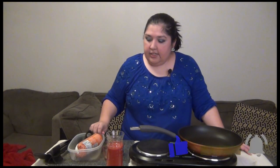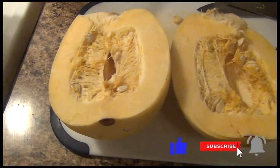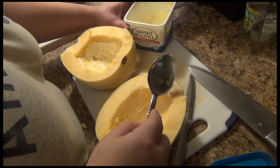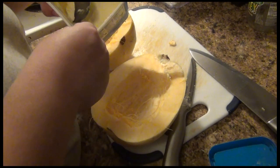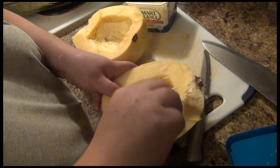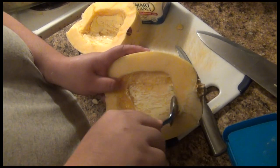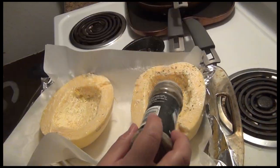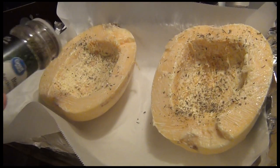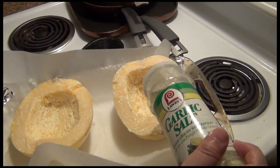I'll insert images here of what I did. I washed the spaghetti squash before starting. I cut it in half, took out all the innards, then put a little bit of butter inside. I also added a tiny bit of olive oil for flavoring, then a little bit of Italian seasonings with some garlic salt.